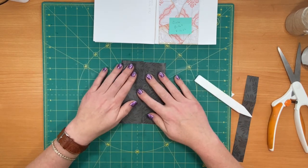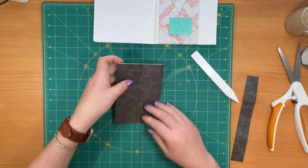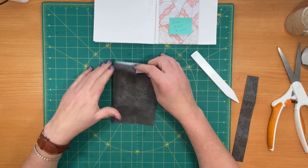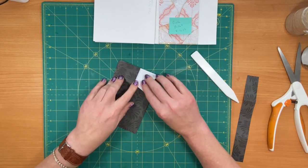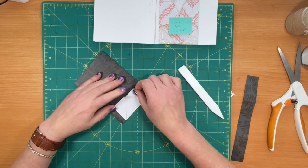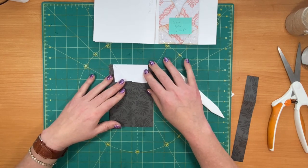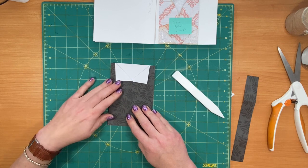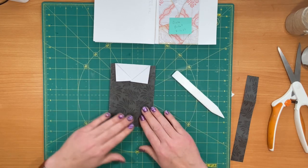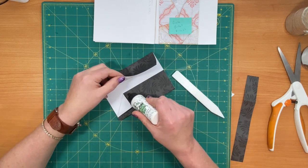I'm going to bring this one in just to overlap it just a little bit. See how they're overlapping? What I want to do is fold this out and the other side out as well. My pocket is a little crooked — this one goes on top.